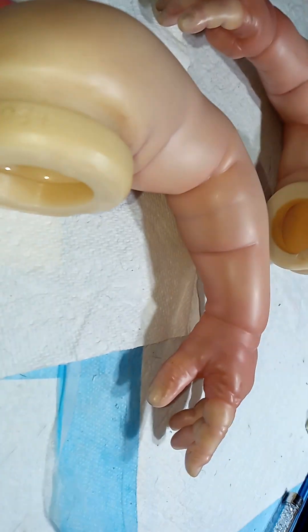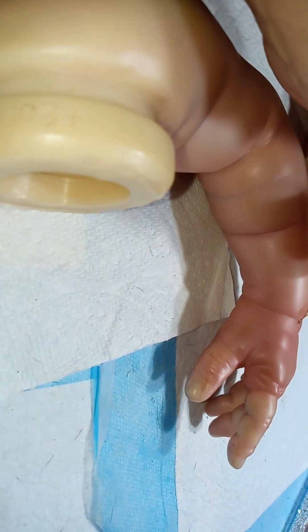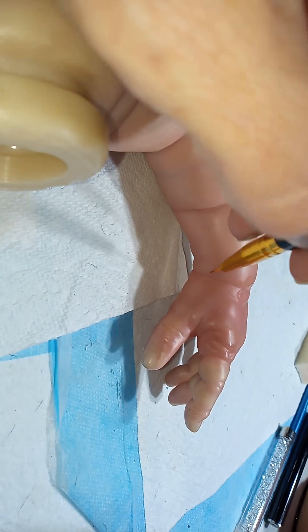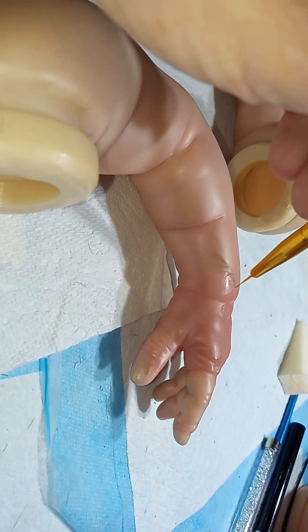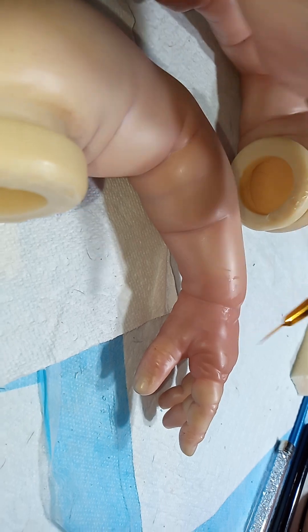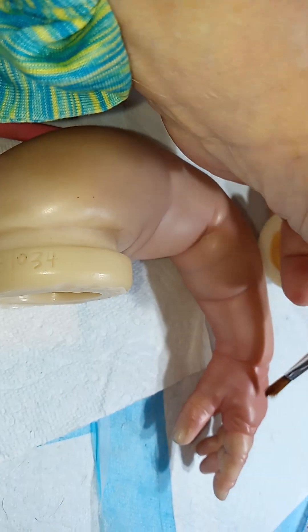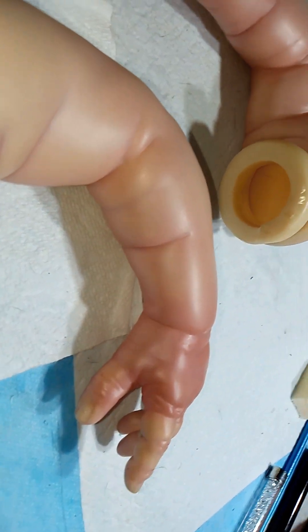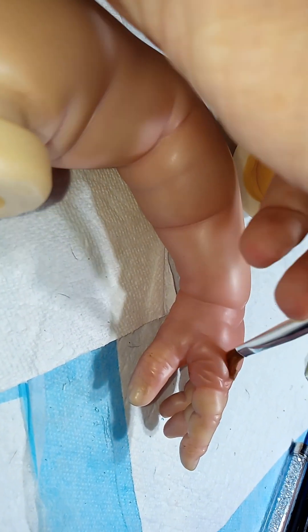You see it coming together. Let's see how it's connecting. Oh, it's not as good as I hoped, but it'll be there. It'll get there.